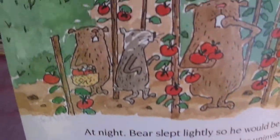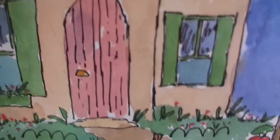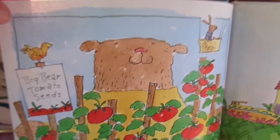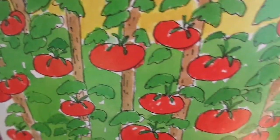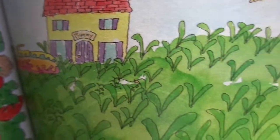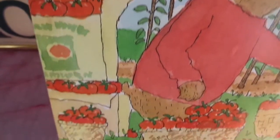At night, Bear slept lightly so he would be able to hear anyone who might wander uninvited into his garden. Bunny slept like a ball of yarn. In August, Bear's plants were bursting with large, juicy tomatoes. 'I know my tomatoes are here somewhere,' muttered Bunny. Bear ran out of boxes and baskets to put his tomatoes in.